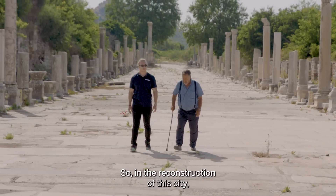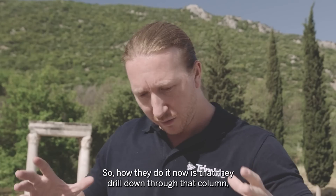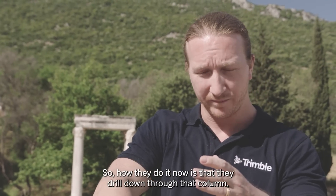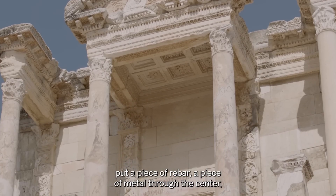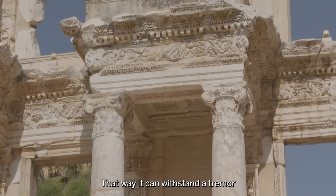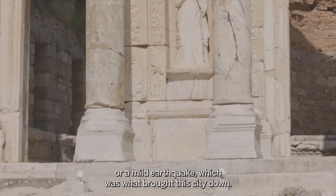In the reconstruction of this city they've deployed far more modern techniques. What they do now is drill down through a column, put a piece of rebar — a piece of metal — through the center, and fill it with concrete. That way it can withstand a tremor or a mild earthquake, which was what brought this city down.